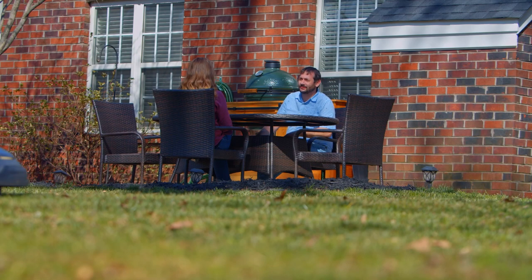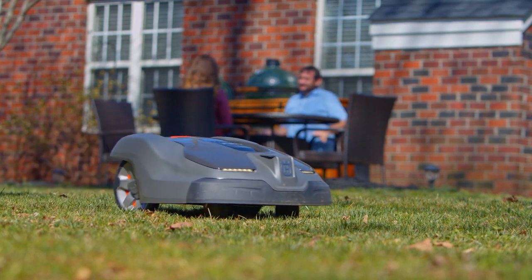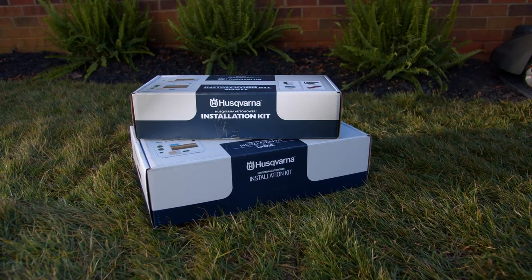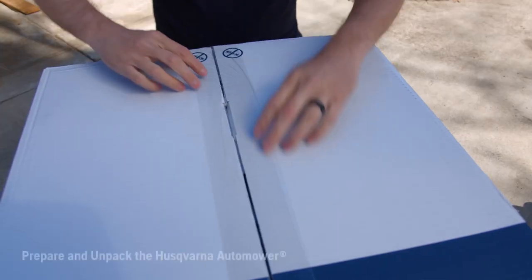The Husqvarna Auto Mower was designed to provide a perfect lawn with minimal effort from you. Even the installation process has been optimized and simplified so that you can install the auto mower in your own yard.